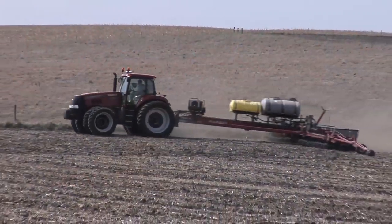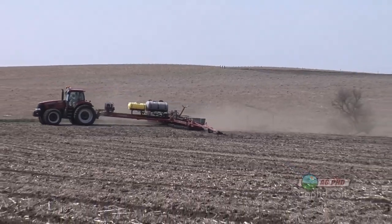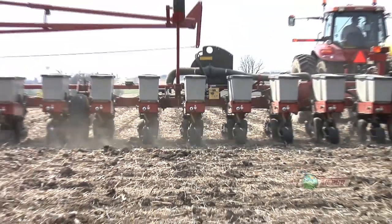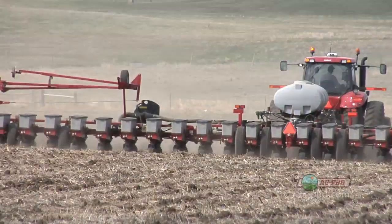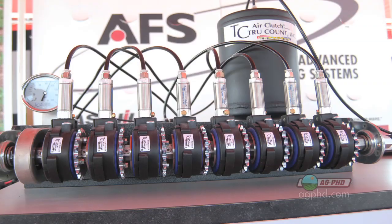Here I go again, talking about some new technology with equipment — and is it really going to be worth the money? The development is definitely worth the money. You're going to see it in the field; it's going to look better and it's going to yield better for you too. It's planter row unit clutches.